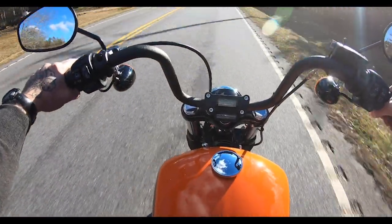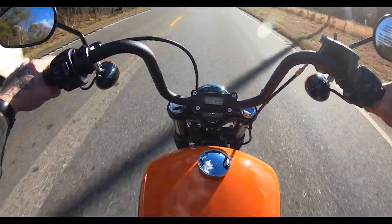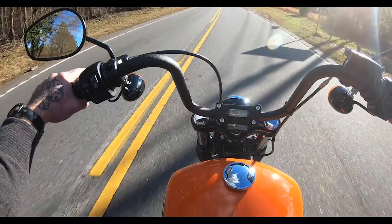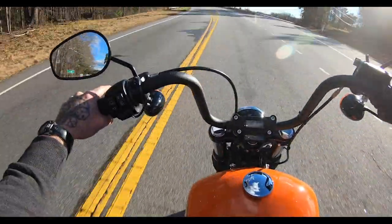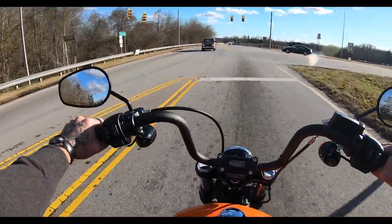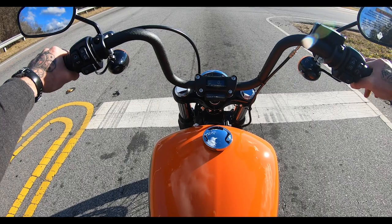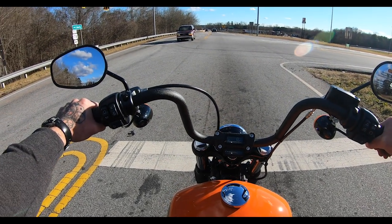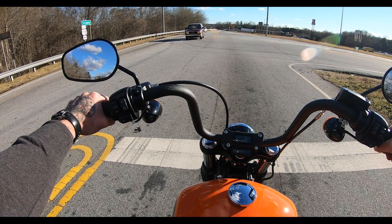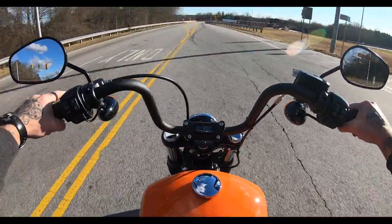I'm digging it — I love the way this orange looks in the sun, this is just a sharp bike. I also really like the black that has the orange decal on it. I think that one would probably be my choice if I were buying the Street Bob. I don't hate this orange especially for visibility reasons — I know that's kind of cliché, but a bright orange bike, surely they're going to see that a little more than black.